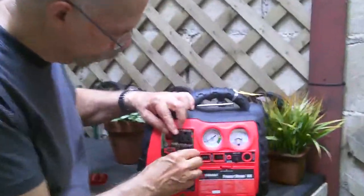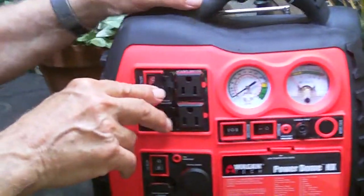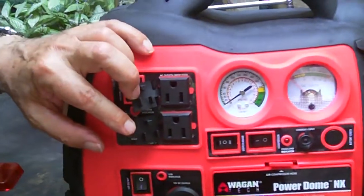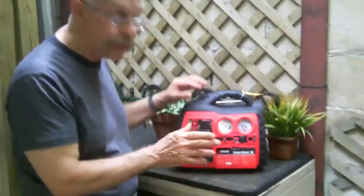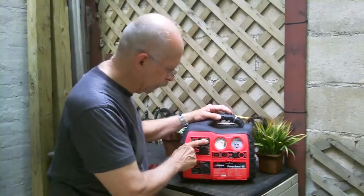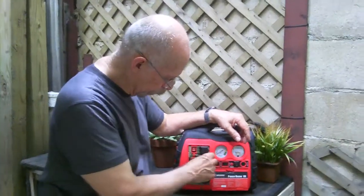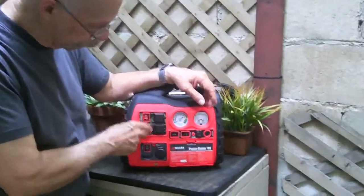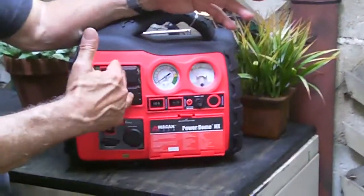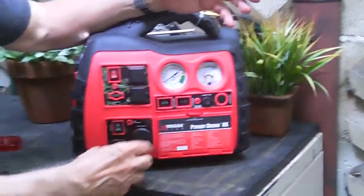If you have no power, here we have two AC outlets rated for 200 watts, so you can plug in a lamp, a small TV, a small computer — anything up to 200 watts. The company recommends giving it about a 10 percent margin, so around 180 watts. You click this to inverter and the battery will turn that into AC power.